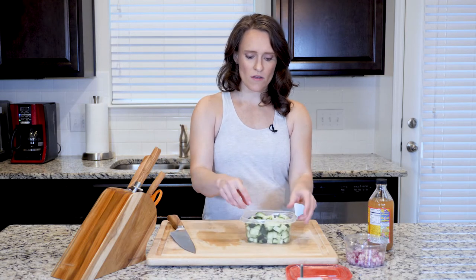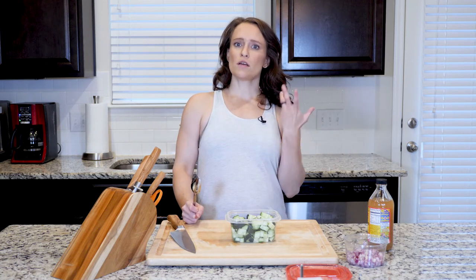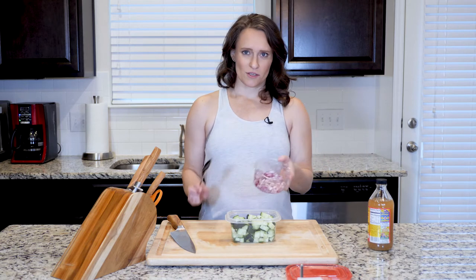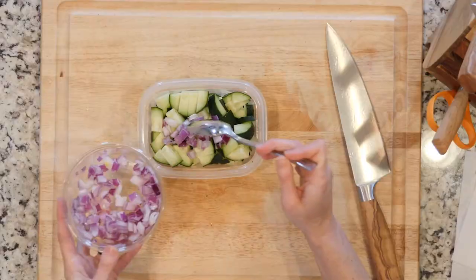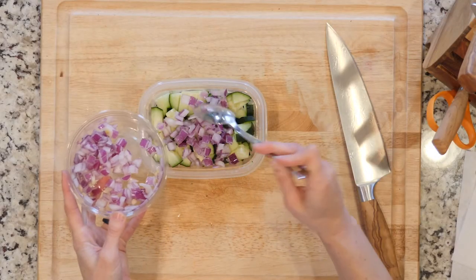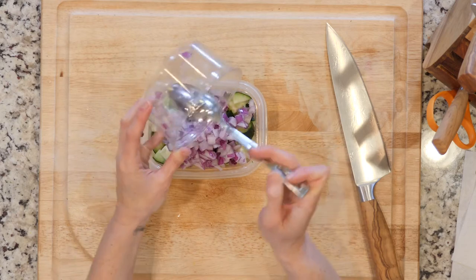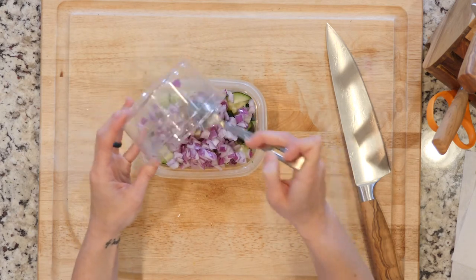We got all that cucumber in there. Then you're going to use roughly one red onion — again, you can slice or dice however you wish. I'm not a huge fan of cutting onions, so I cheat when I can and buy them pre-diced. This is about the amount for a small red onion — maybe a little less — but the exact amount doesn't matter too much.